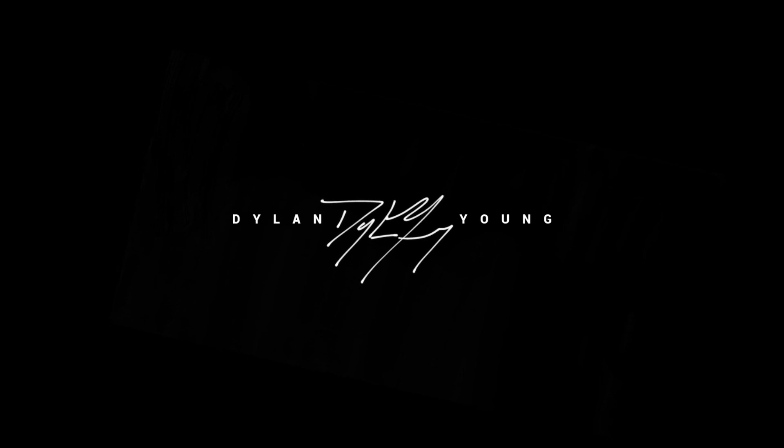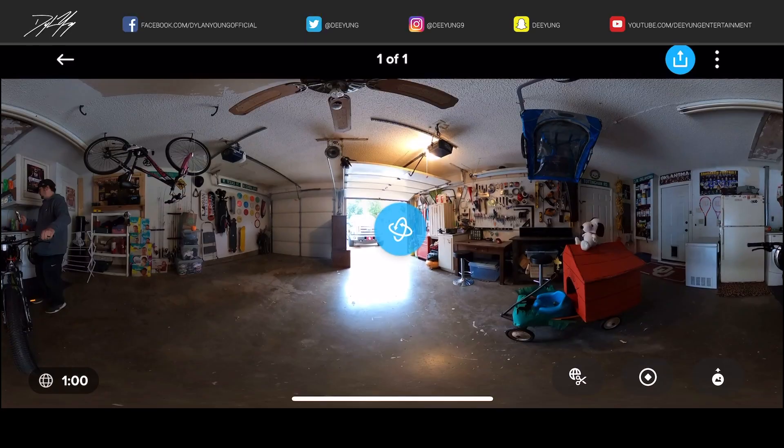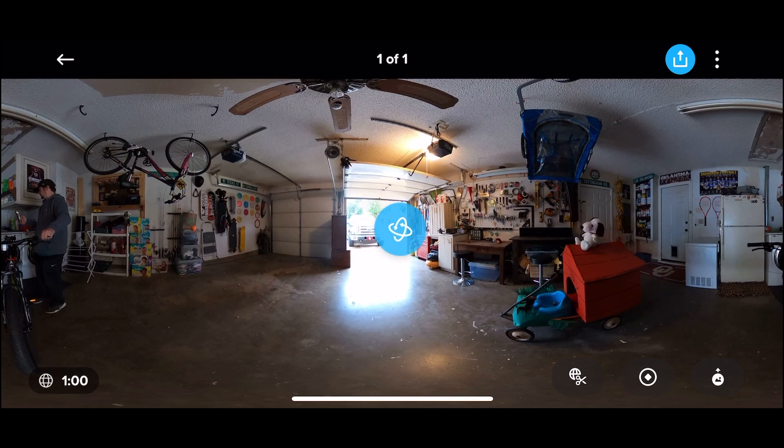Hey guys, what's going on — it's Dylan, and today I'm going to be showing you guys how to use the reframe feature inside the GoPro app when capturing 360-degree video on your GoPro Max 360-degree cam.